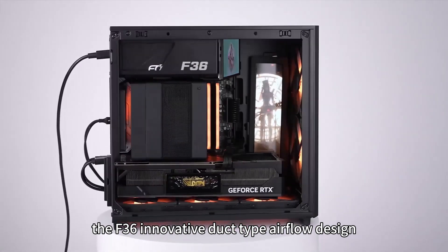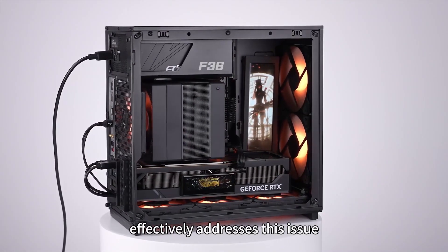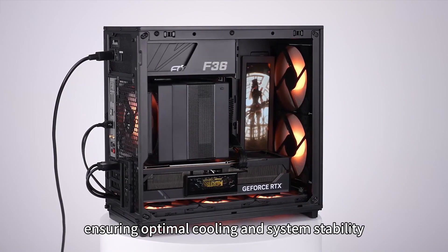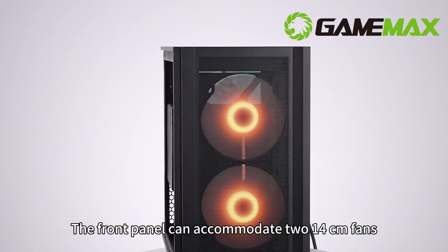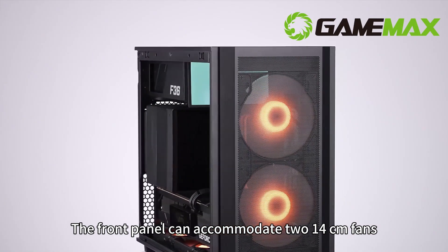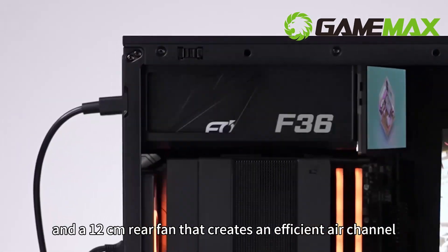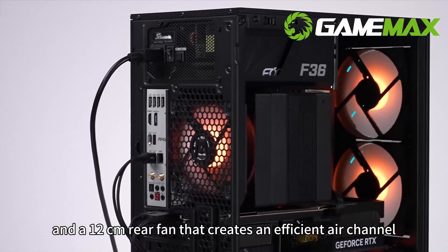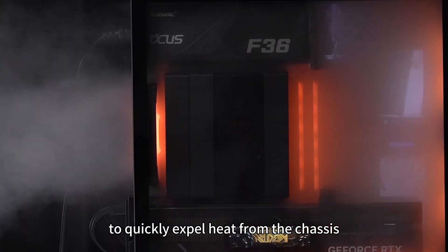The F36's innovative duct-type airflow design effectively addresses this issue, ensuring optimal cooling and system stability. The front panel can accommodate two 14cm fans, with airflow directed by an air duct guide plate and a 12cm rear fan that creates an efficient air channel to quickly expel heat from the chassis.